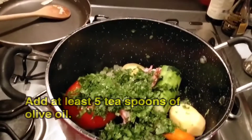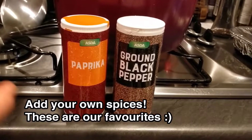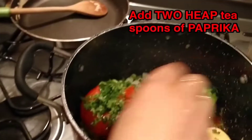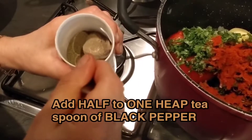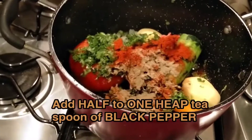Add at least five teaspoons of olive oil — olive oil is the best. Then add your own spices; this is what we like to use. You've got your vegetable stock cube, and add two heaped teaspoons of paprika. This mix of flavor — don't forget to do this too guys. I'm getting hungry!